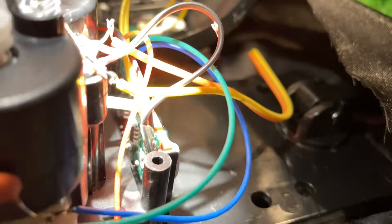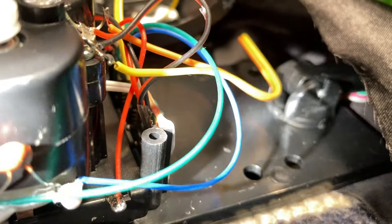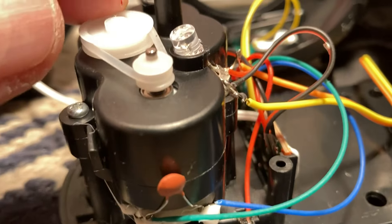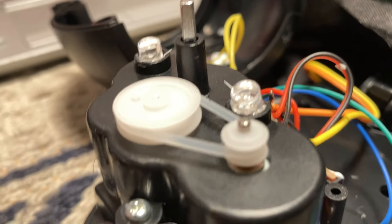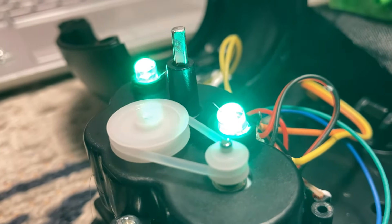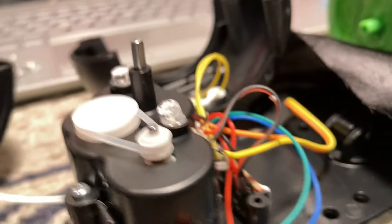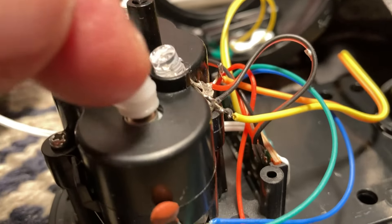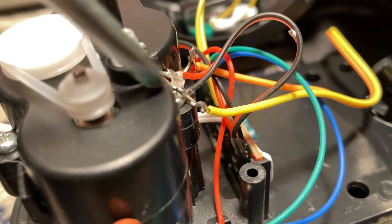It apparently reverses the motor, so I'd say maybe an H-bridge in there that's reversing the polarity. Watch this square shaft — right now it's turning clockwise, now it's turning counterclockwise. The gearbox isn't doing that; the motor actually gets reversed. So yeah, I'd say there's an H-bridge on this circuit.